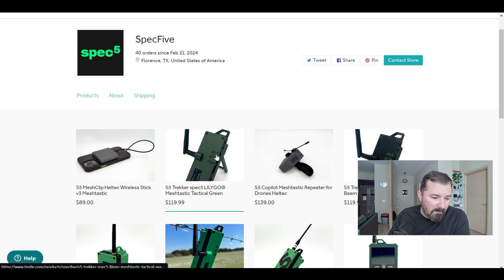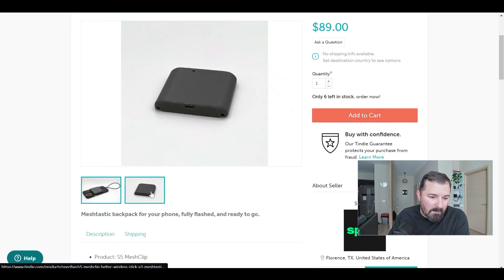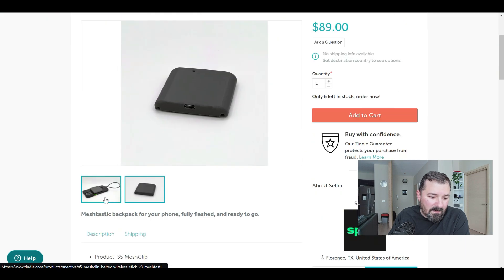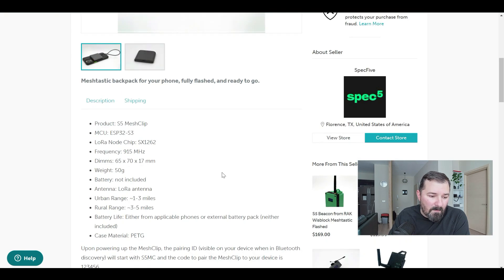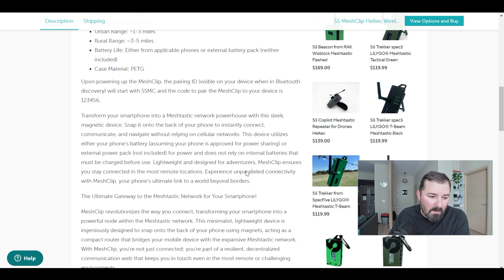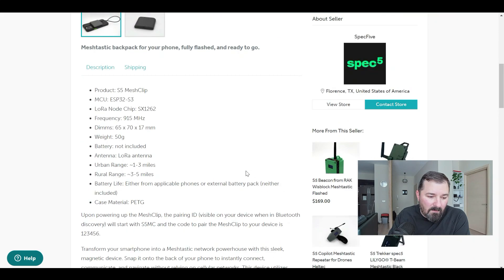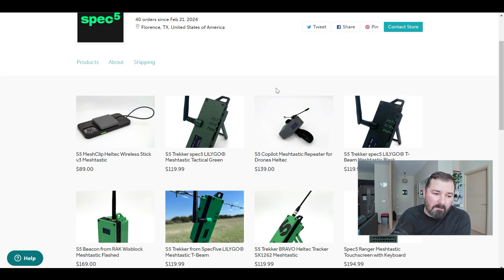There's also the S5 Mesh Clip using the Heltec Wireless Stick Version 3 — that's interesting. It's literally designed to stick to the back of your phone, making it even more discreet. People would just think it was a charging pack. So you could use this anywhere and most people would have absolutely no idea what it is — a very unique product.